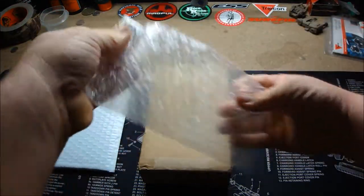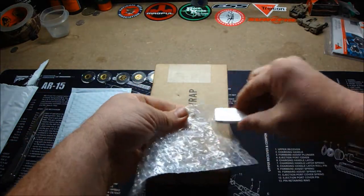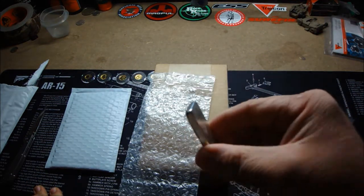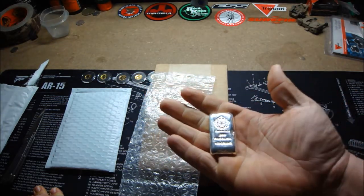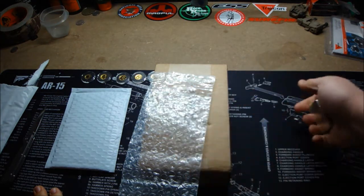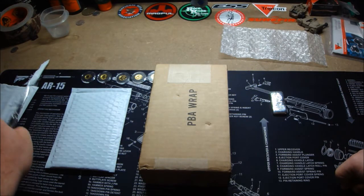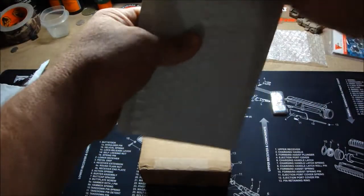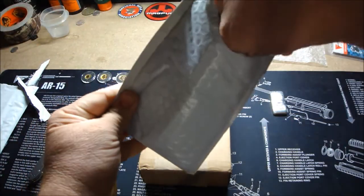This one is a 100-gram pressed bar — or whatever you call that — from Scottsdale Silver. That's actually really, really nice. I like that. I just put my hands all over it but that's okay. Let's get the other one opened up here — opens like butter. Throw that trash to the side and let's see what we have.